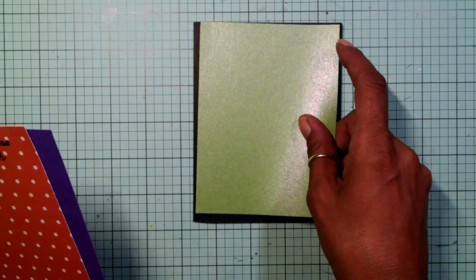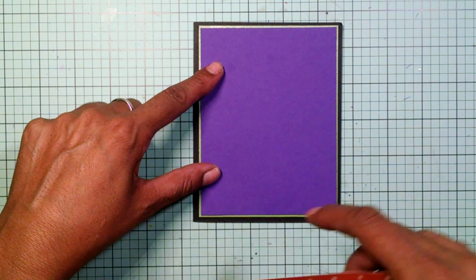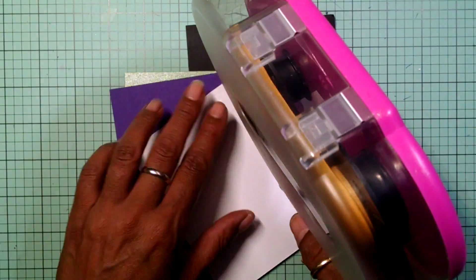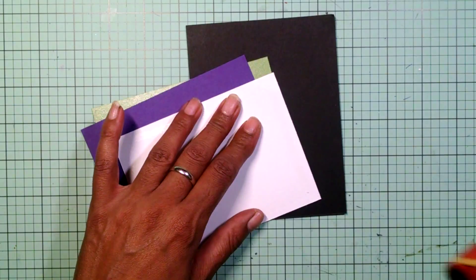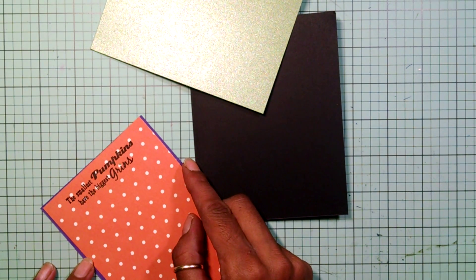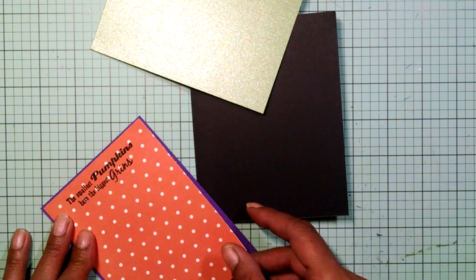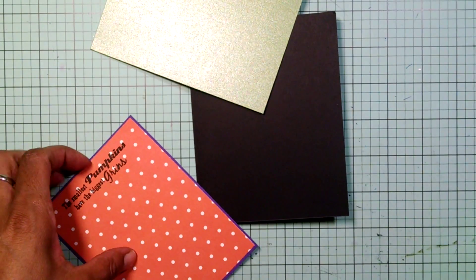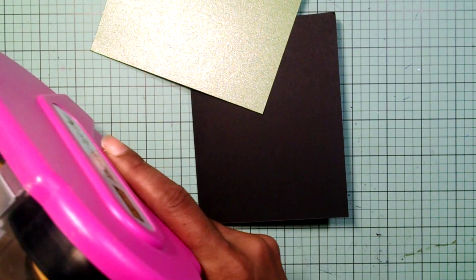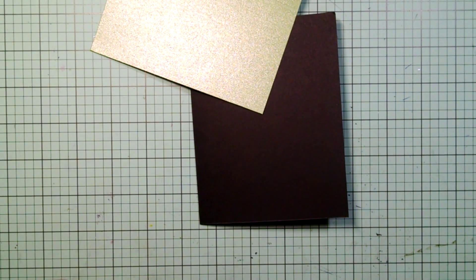Now let's start decorating the outside. For the outside, I have the green card stock, I have my purple one, and then I have my pattern paper, and I'm going to adhere all of these together. This cut file that I got from Mrs. K's Cutables is adorable, guys. You can find it in the $0.50 store. Her files are so darn cute and they are so affordable. I just love her files — they are so unique, so cute.